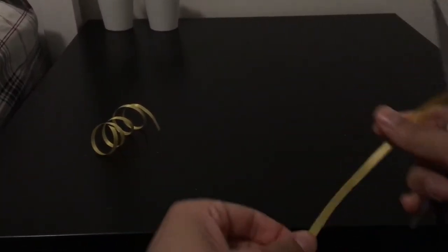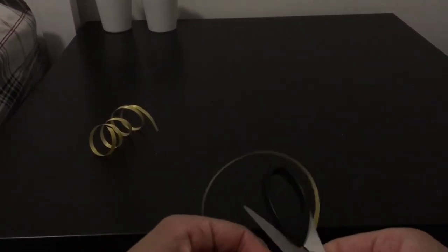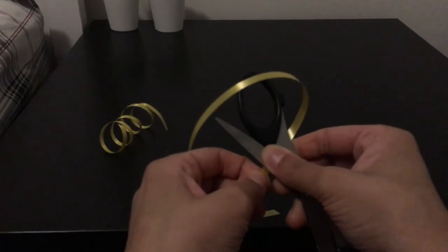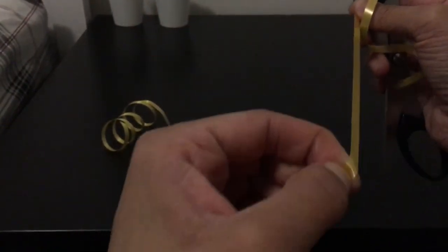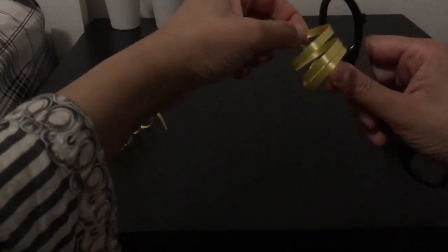Then you want to lay the scissors on the ribbon like so and just do that — it gives you a little curl. Then do that one more time and it gives you a big curl. It's really easy honestly, but make sure you're careful with the scissors because you don't want to cut yourself.